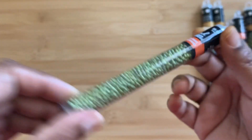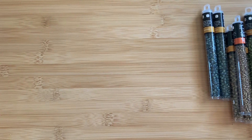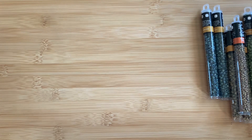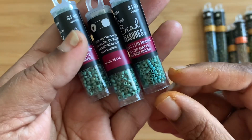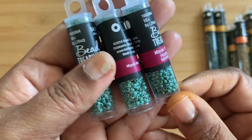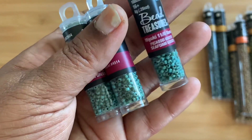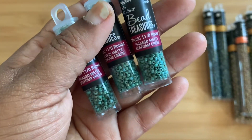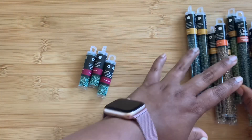Then I also got 11/0 seed beads — they were only $2.49 each, but I didn't check the grams initially. They're small 8-gram tubes at $2.49, but since it's Picasso I'm okay with it. They only had Seafoam Green available in the 11/0 — nothing else was available — so I took advantage and bought three of them.